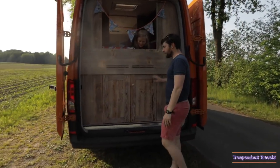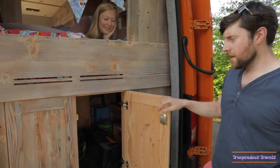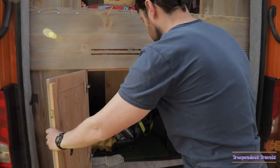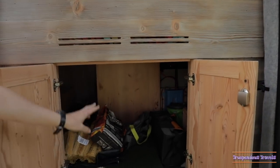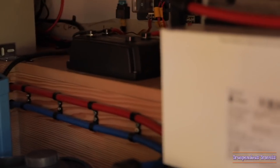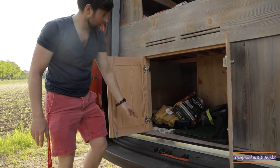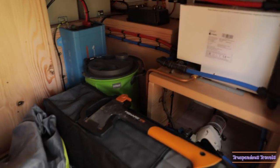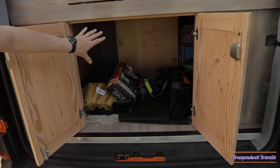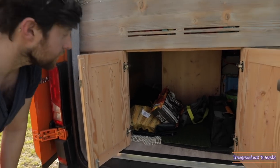Now to show you the under the bed area. This is the under storage underneath the main bed. Under here we have two leisure batteries and an inverter. There is the Propex heater and the water heater — they're all behind here. But also we have all this storage — might not look like it, but there's a lot under there. Under the bed itself, that's the three drawers: one for me, one for Laura, and one for the baby.